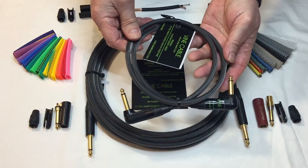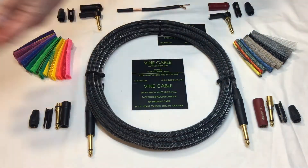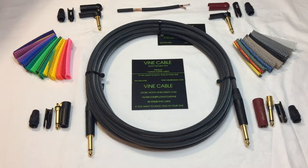This is a 3-foot patch cable. All the patch cables can be made in any length desired, any plug configuration, and we can put them in different colors for you if you like.